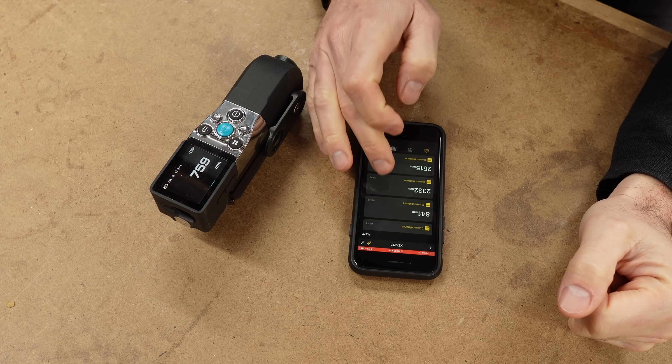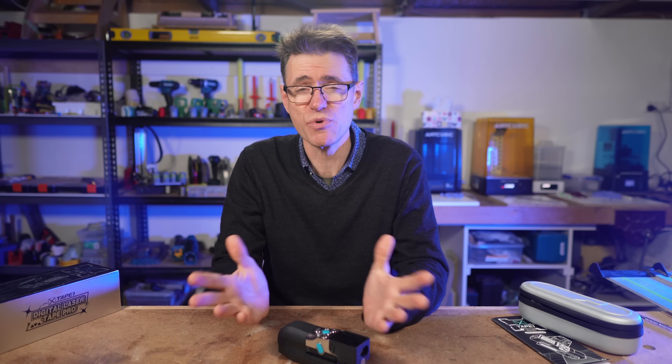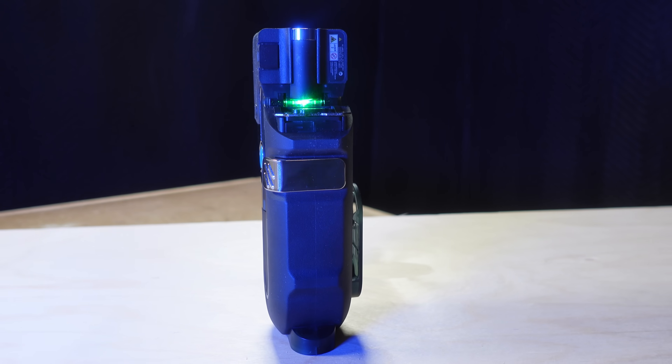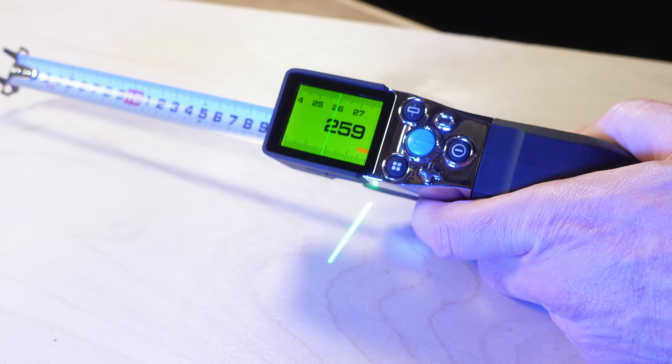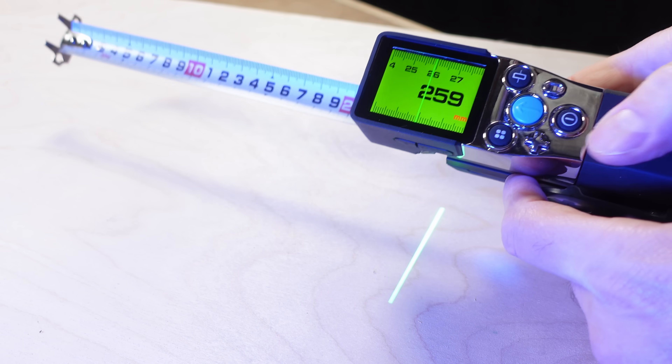There's also a companion app which takes the capabilities of the X-Tape One to another level. This review won't cover every use case and feature in detail because we'd be here for hours. But to get a good idea of just how much this device is capable of, we'll look at it in roughly two halves. Check the chapter markers if you want to skip ahead.